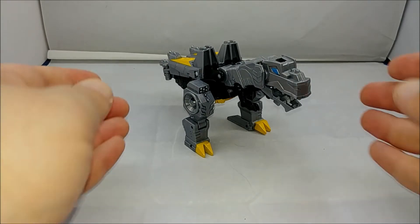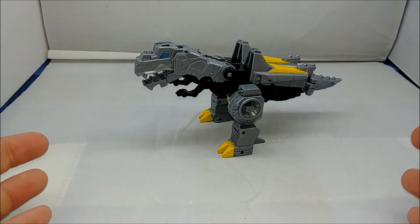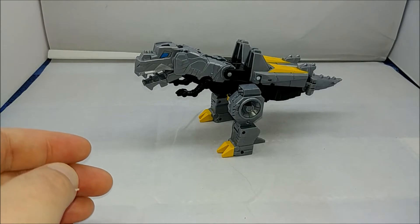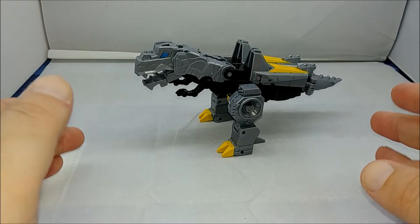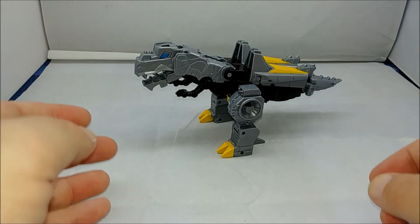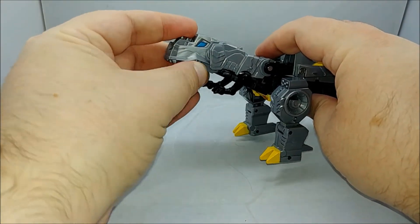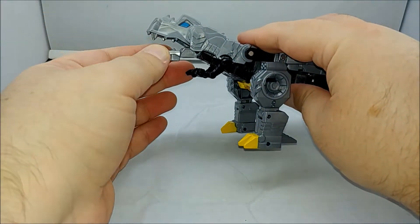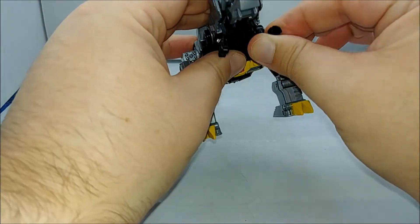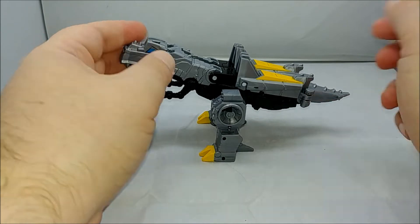Starting off in dinosaur mode — very nice looking. It is actually based on how we think Tyrannosaurus Rexes looked: not sitting back on its tail, but the head angled forward, leaning like this — more like this and less like a Godzilla pose. There is some play in the mouth with the jaw opening, and you can actually move the top of the head. In terms of articulation, you do have little ball joints on the arms, and ball joints in the shoulder that are more for robot mode.